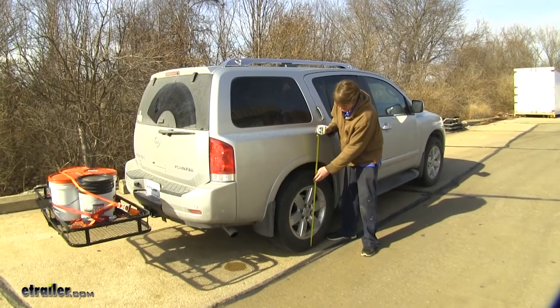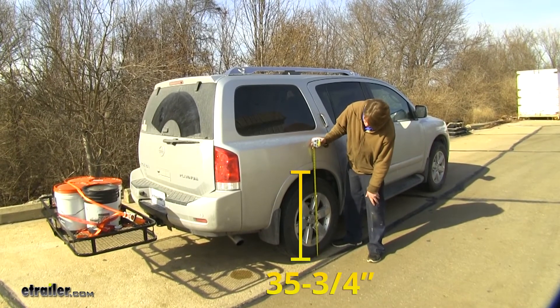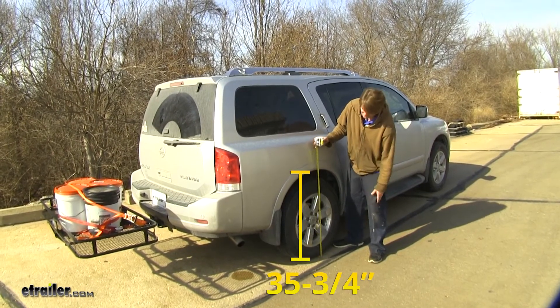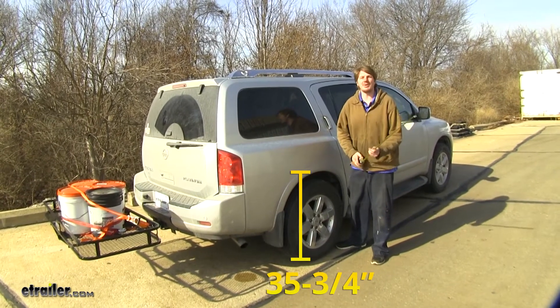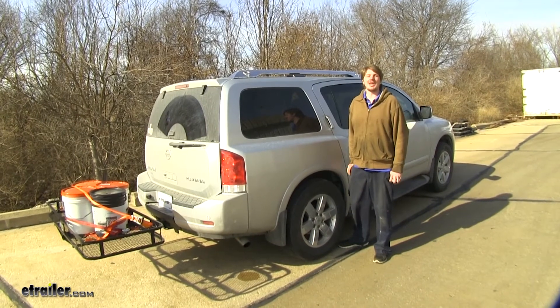With our airbag set at about 32 PSI and weight back on, we're at about 35 and 3 quarter inches — right back to our factory ride height when loaded up. This is going to return that lost steering stability and braking performance that we had before.